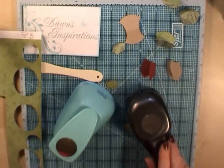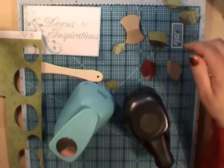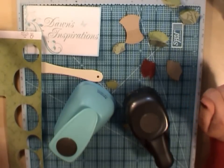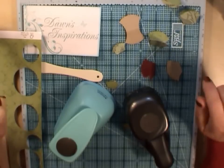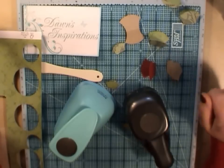So there you go — that's my quick top tip today, showing you how to make little tabs for your projects using a circle punch. If you'd like to see some more quick tips, go to my website dawnsinspirations.com — there are more quick tips on there to help you with your scrapbook pages and mini album projects. Thank you for watching. Bye-bye.